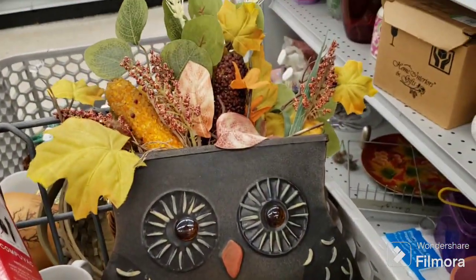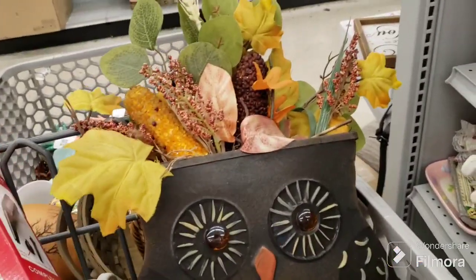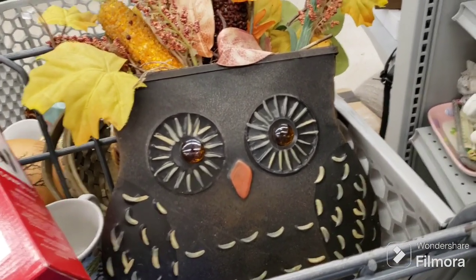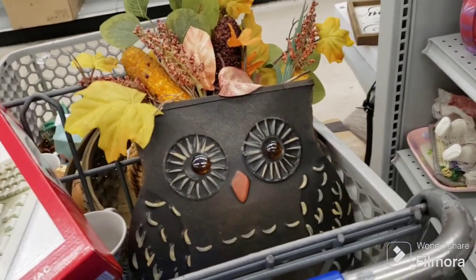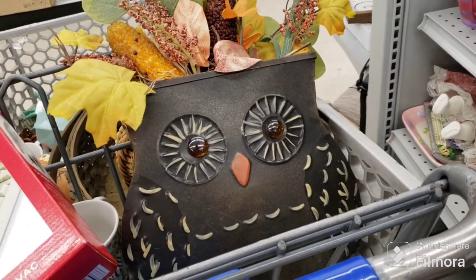All right, I'm putting the owl back. It's going to be a short season — it's already November. Thanksgiving's in a couple weeks, it just doesn't give me enough time to sell it. I'm going to put him back and let somebody else get him. Too much room for what he is.